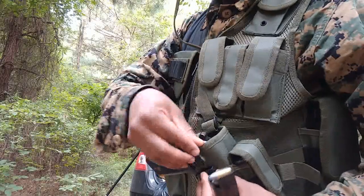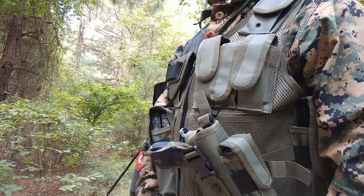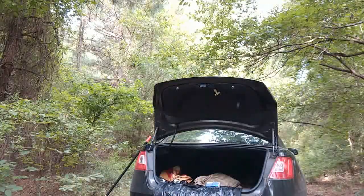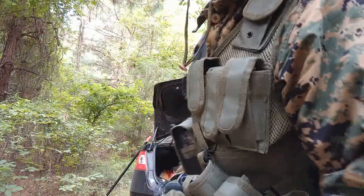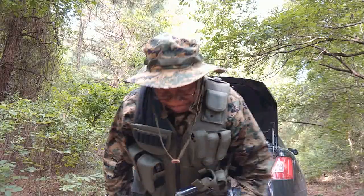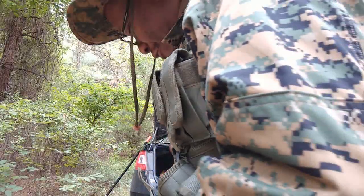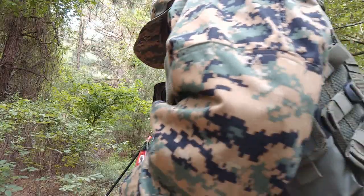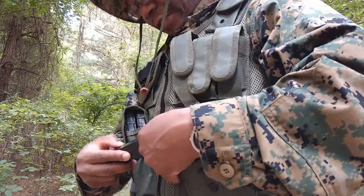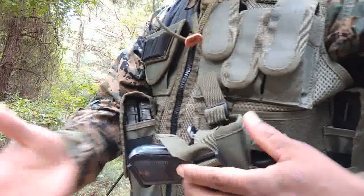That was actually the first time firing the Kel-Tec RDB. I got it from Classic Firearms for $299. It's in pretty decent shape — it actually blew out a couple of clean rounds onto the ground. But yeah, that was the first time firing that thing.